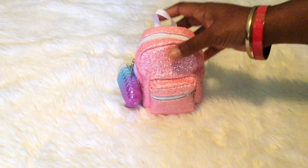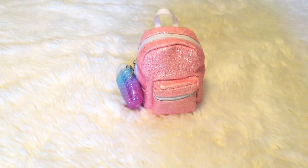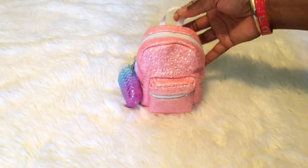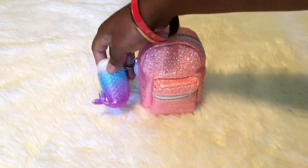I get so many compliments when I wear this little backpack — everyone would be like, where did you get that? I work with a vendor and this is what I'm selling right now. They sold out so quick; I only have two left. We'll get into that after I show you guys what's in my bag.